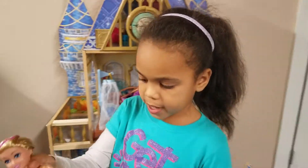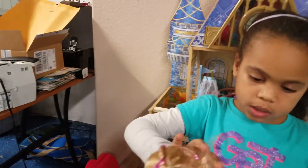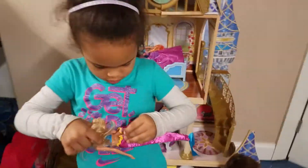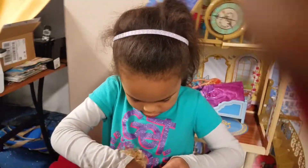Here's the mermaid. She's not used to this little thingy. I need it. But wait, I'm gonna put her somewhere.